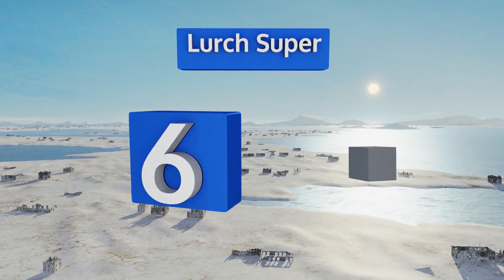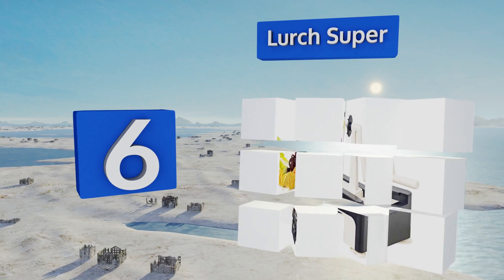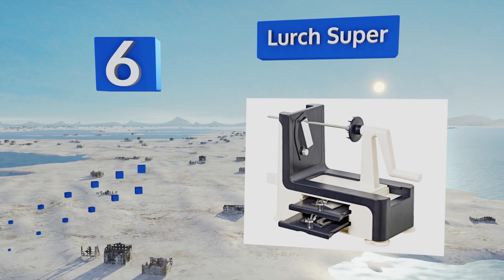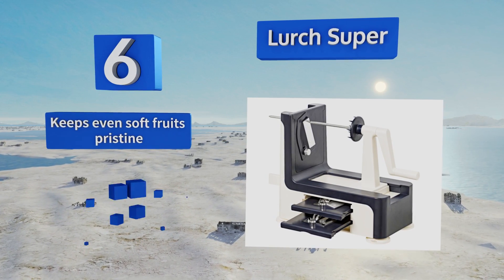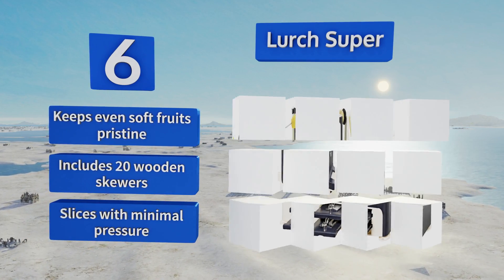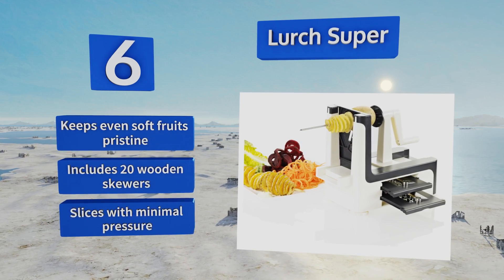Moving up our list to number six, the German-designed Lurch Super is ideal for both family and restaurant kitchens. It comes with an adjustable tornado blade as well as thick and thin spaghetti blades, with a stainless steel skewer to keep produce in place as you go. It keeps even soft fruits pristine, includes 20 wooden skewers, and slices with minimal pressure.